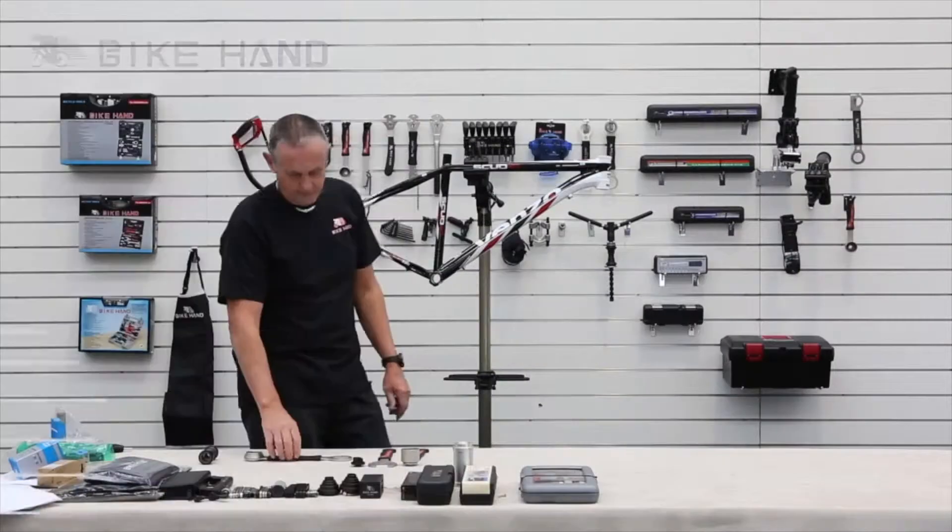Hi, my name is Chris and I have some great products that we're going to show you today from Bike Hand. Bike Hand is a company that has been making bike tools for more than 25 years.